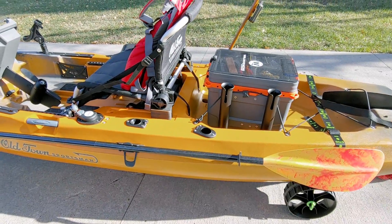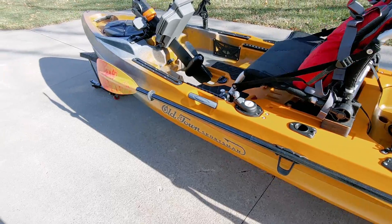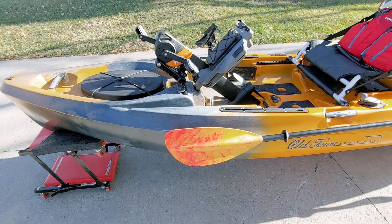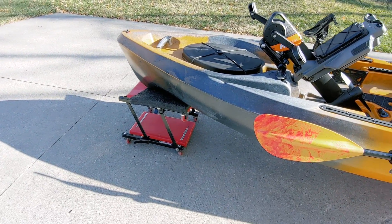I'll put up some pictures of the modifications I made — they're really simple and won't cost you two bucks. I set the kayak up on this small cart here so you'd be able to get a better view of the whole thing.